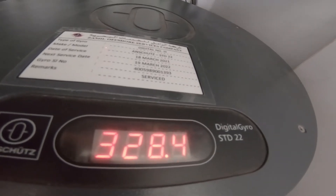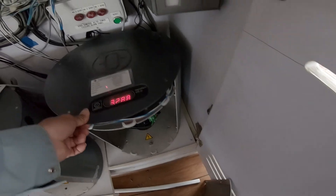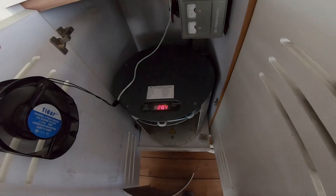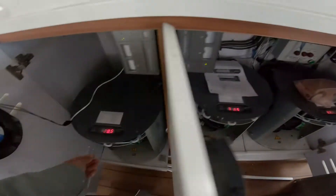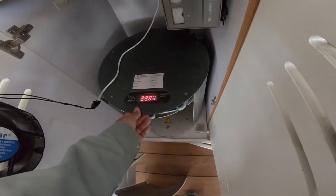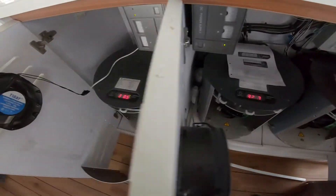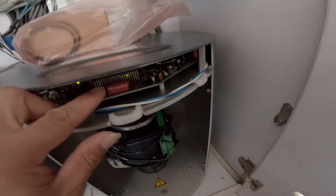The switch is on, it's alert. Press B39 and adjust until it reads 328.8. I'm adjusting now — 328.8, 328.5. There's some vessel movement too but it's adjusting. 328.4, 328.4. I'll save first and we'll see.